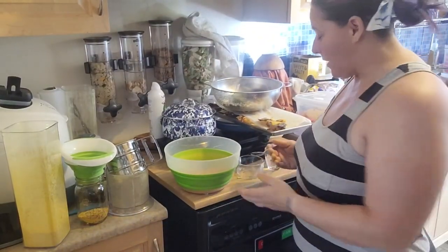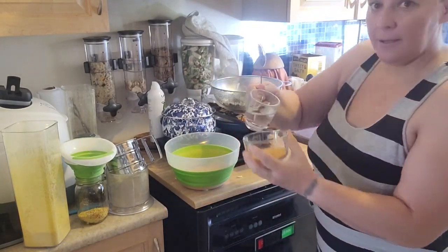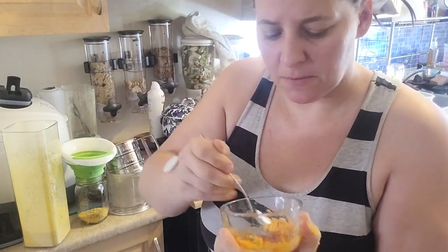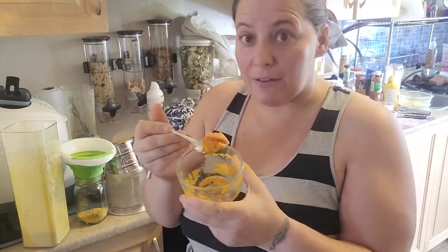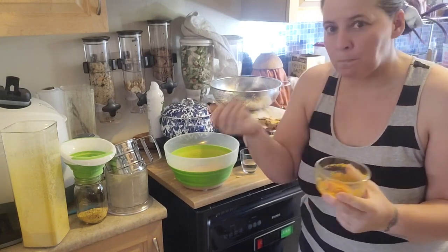If you want to make some pumpkin puree, you can take some of this pumpkin powder, put it in a container, add a splash of water, give it a mix, and you've got pureed pumpkin — great for baking or for pets if they're having digestive issues. Nice clean fresh pumpkin powder.